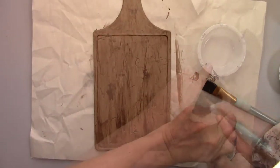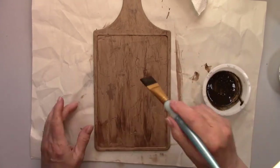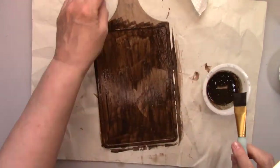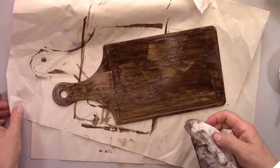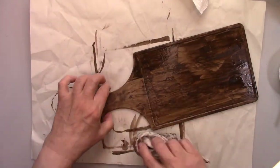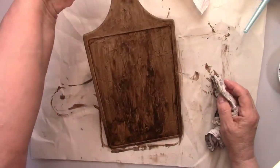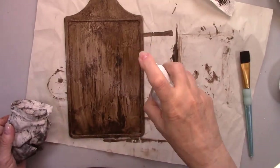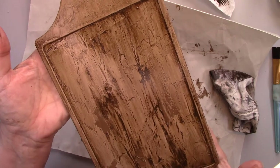Now I'm going to add an antiquing medium, which is an even darker brown. I'll do the same procedure — brush it on and then wipe it off while it's still wet. But this one will stay mostly in the cracks. I sprayed a little bit of water and wiped it again to lighten the surface up a little bit. It's hard to believe that this was white plastic a little while ago.